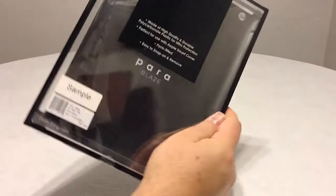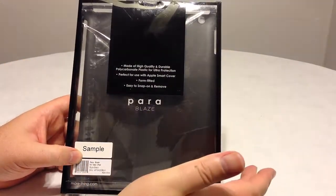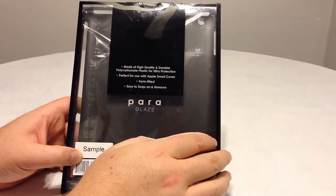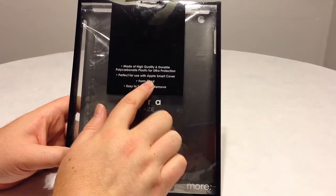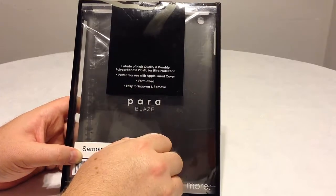Basically this is a really cool design that can make your case look really good and also give you scratch protection and all that good stuff. It's made of high-quality and durable polycarbonate plastic for ultimate protection, perfect for use with the Apple Smart Cover. It's form-fitted and easy to snap on and remove.